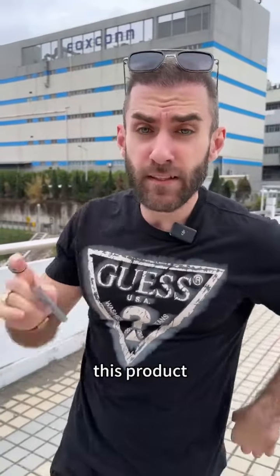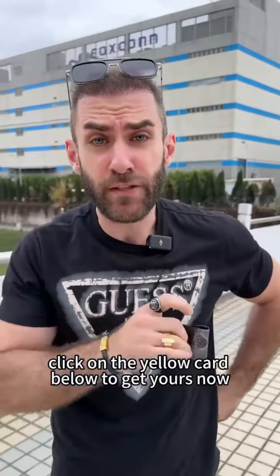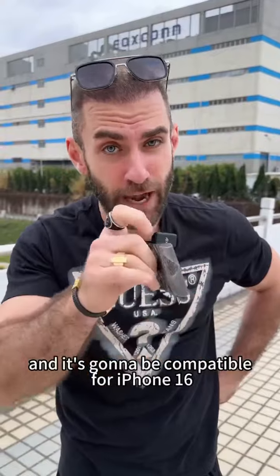Perfect. If you like this product, make sure you click on the yellow card below to get yours now — it's also compatible and available for iPhone 16.